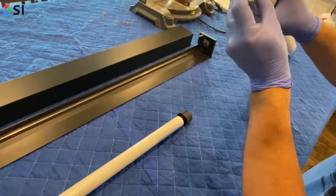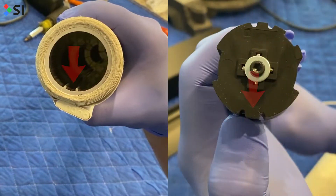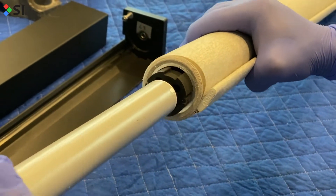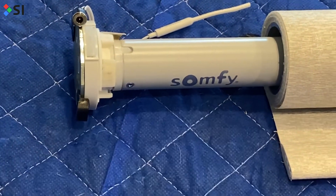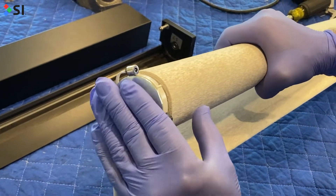When looking at the tube, you'll notice some grooves. These will line up with the rubber part of the tube. Additionally, there will be a collar around the motor head itself, which you'll also need to line up. Then push the motor back in.